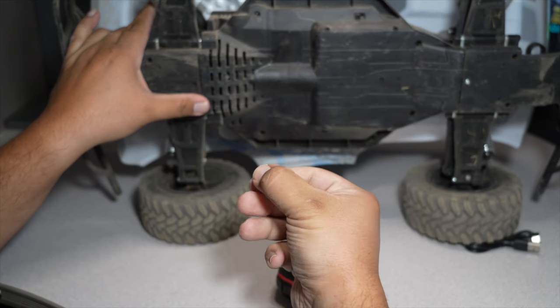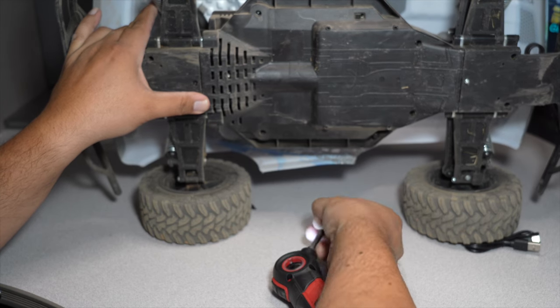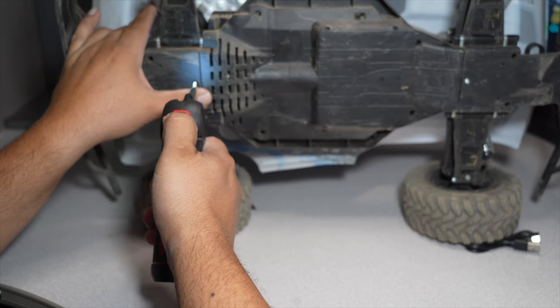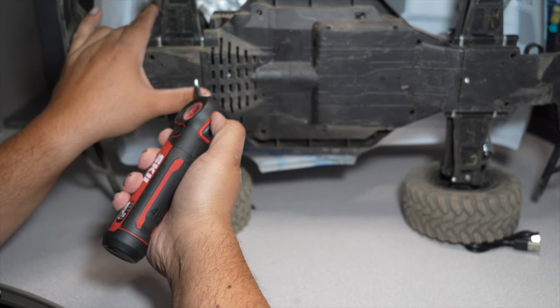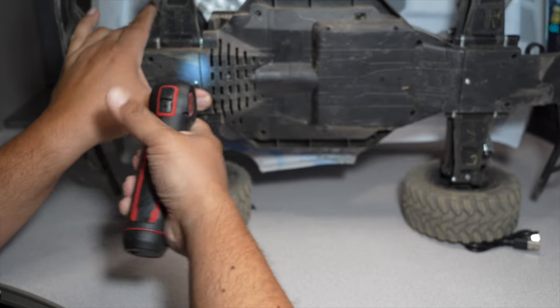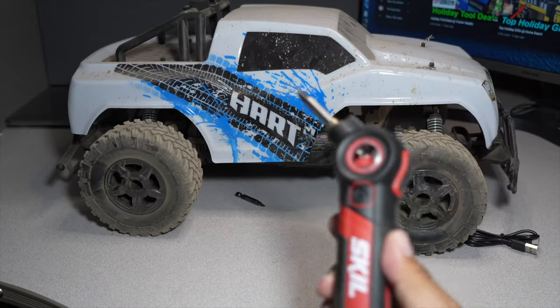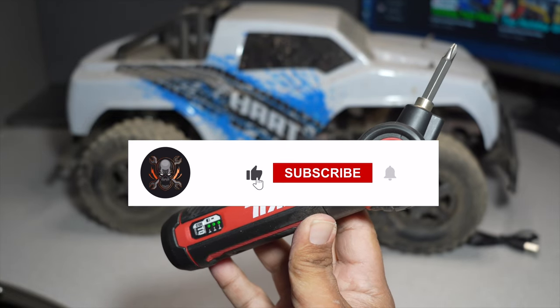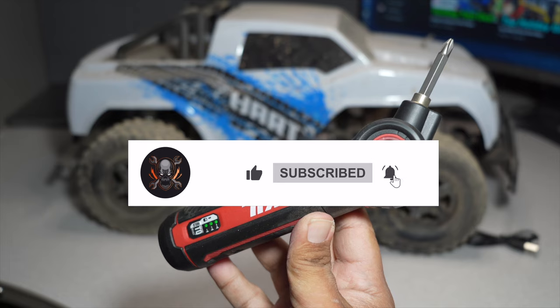This actually works pretty good — and it is magnetic. Definitely check it out; it is worth it. Don't forget to help out this channel by subscribing, hitting the like and the bell, and we'll see you guys on the next one. Thank you for watching.